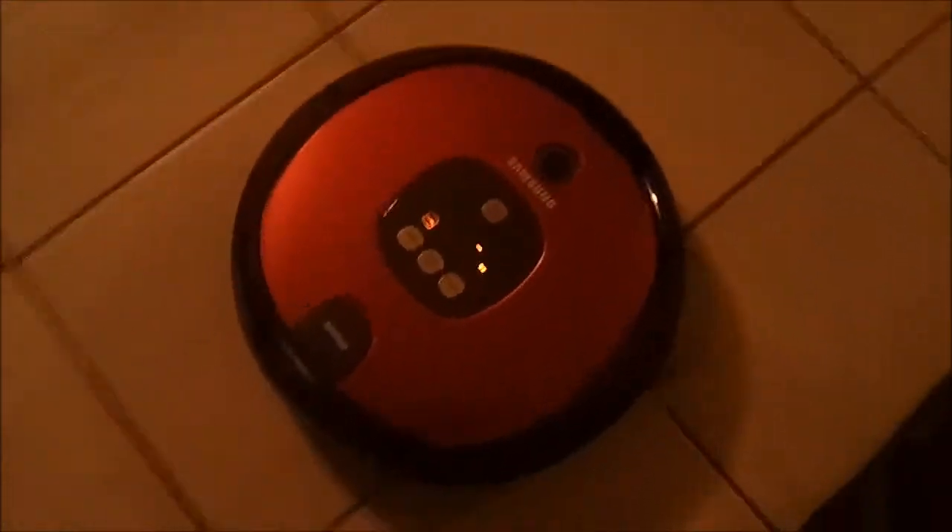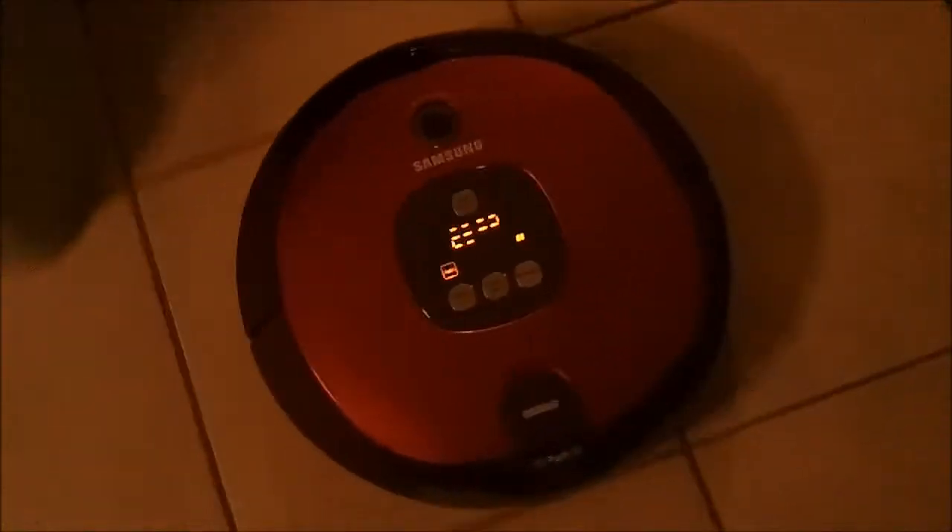Let me press start right here. That's the vacuum I just bought today. As you can see, it's already cleaning the house.